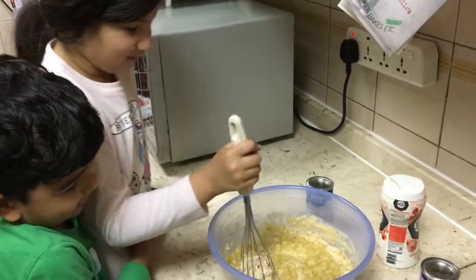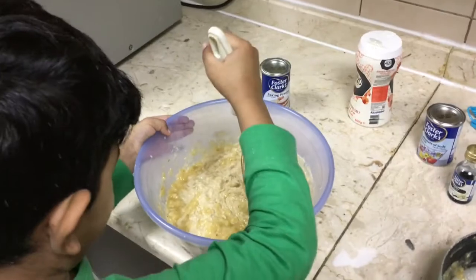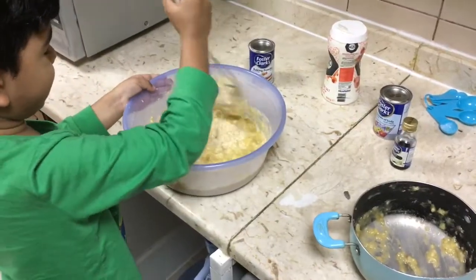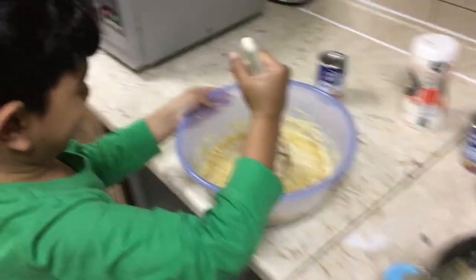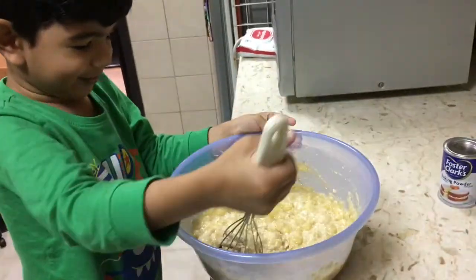This is going to be pretty hot, so now I am going to give it to Matthew. There you go, be careful Matthew, it is going to be pretty hot. Now we can do it guys! It looks so yummy, right? Yeah, I know.